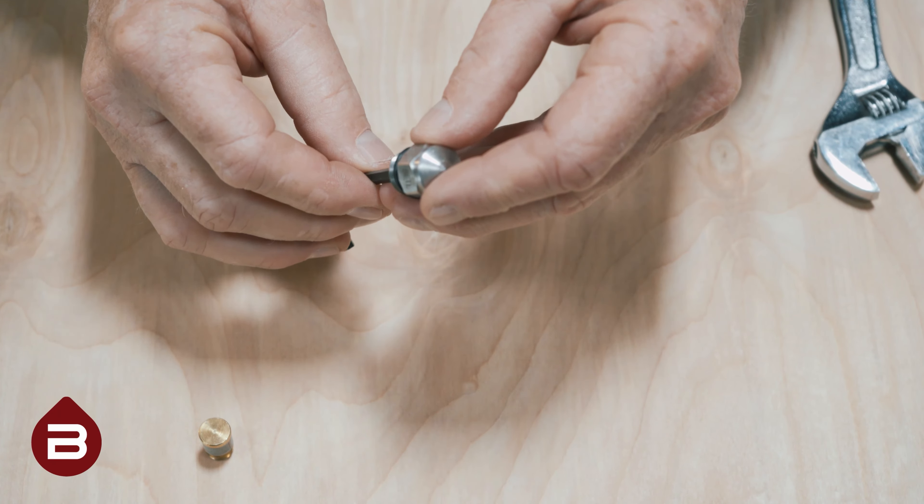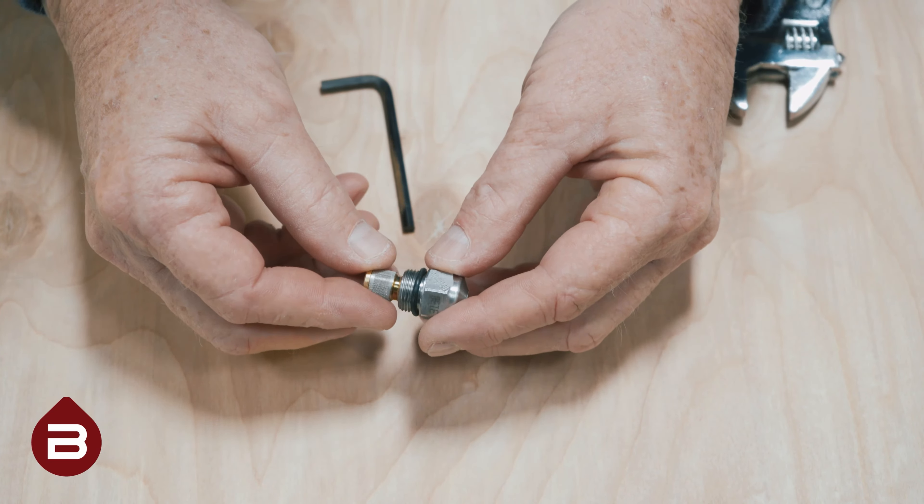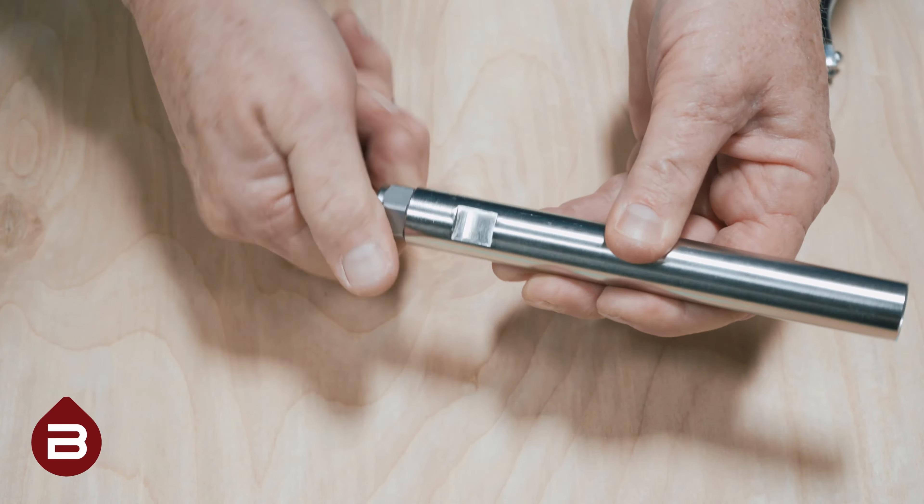Use the Allen wrench to tighten this portion of the nozzle snugly. Reattach the stainless steel screen and reattach the nozzle to the extension. Hand tighten.